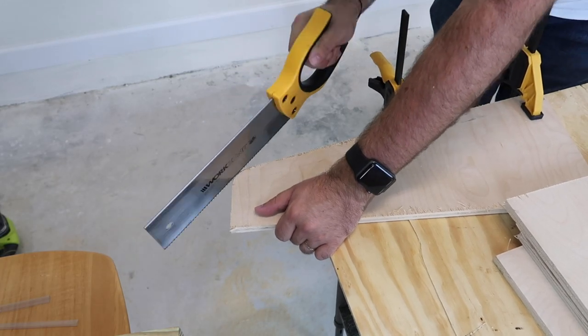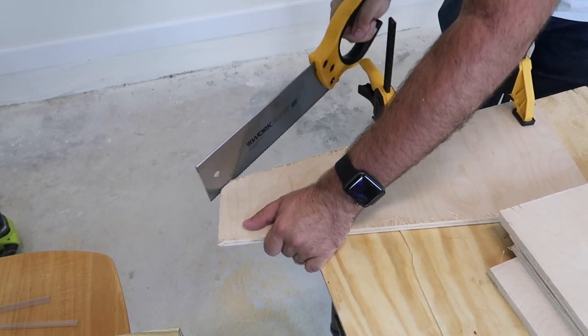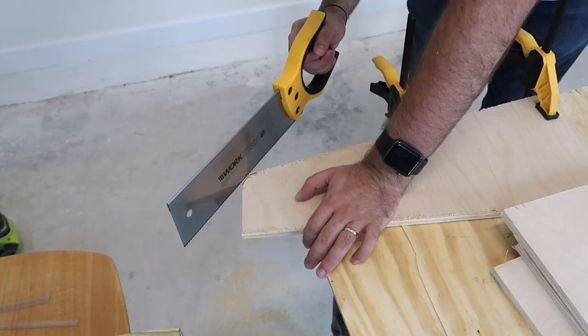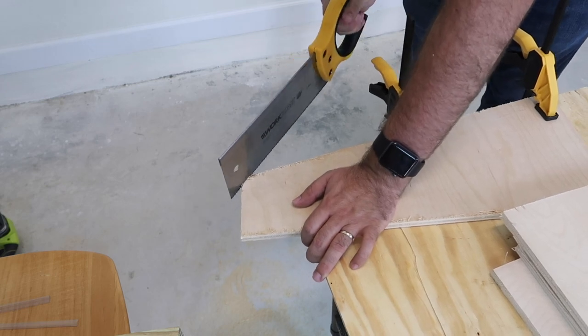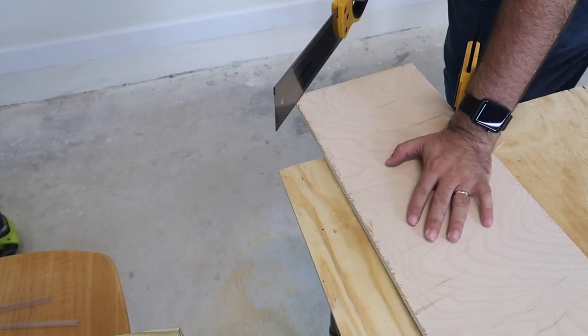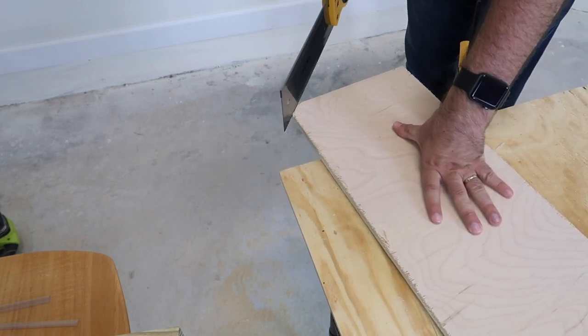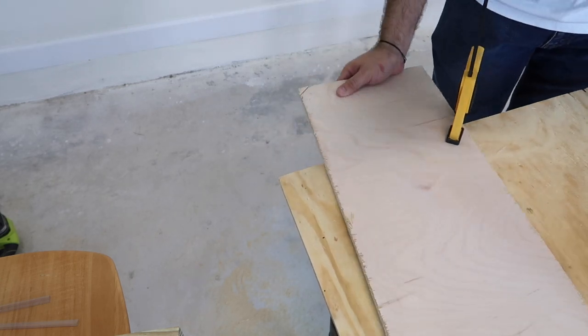I decided to go old school and try to cut these little pieces down with my handsaw, since I do not have any other power tool for this and I did not want to take my circular saw to it because it had already done quite the damage with splinters. My handsaw was actually pretty great — it cut them down, and then I figured I'd just grab the sander and sand down the corners to try to make them perfect.